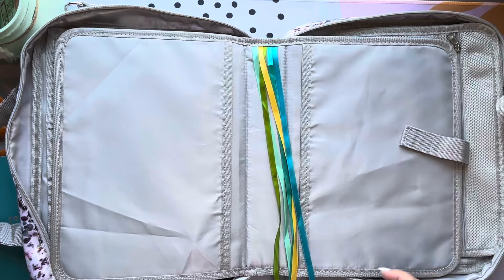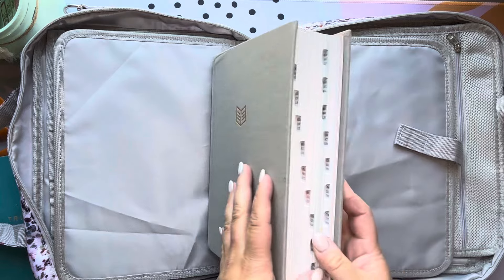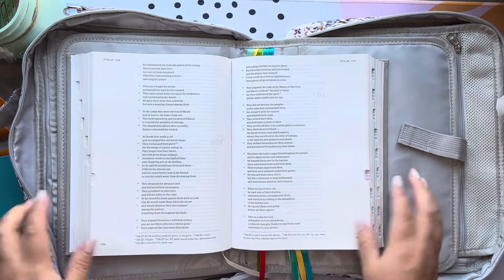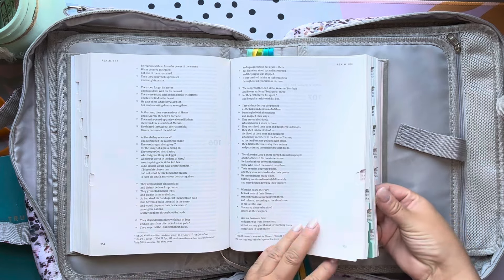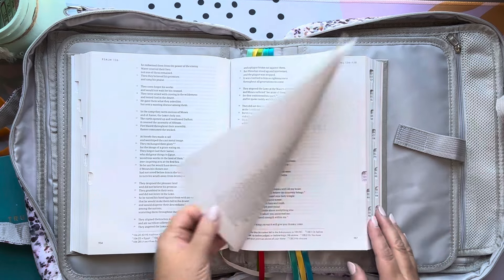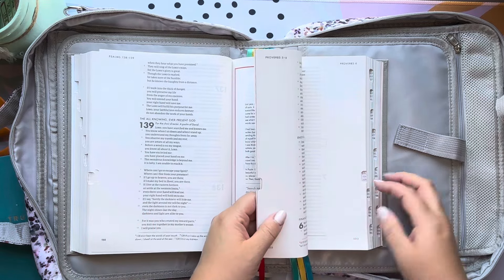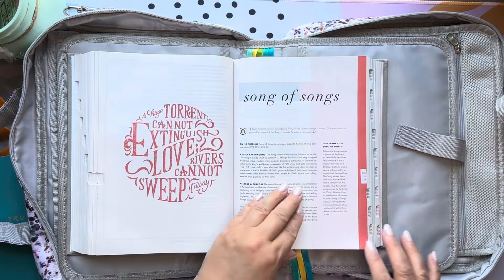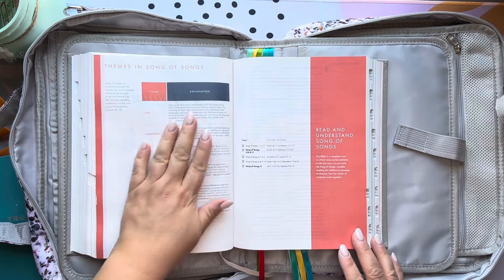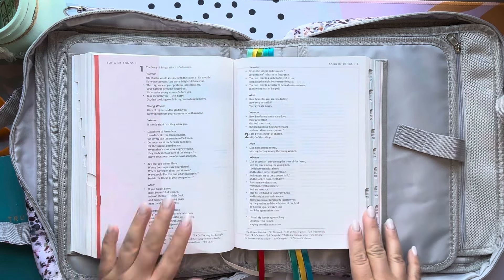The Bible I usually bring with me is the She Reads Truth Bible. The reason I bring it is because it has lots of space to take notes and all the books of the Bible have a thumb index, so it's really easy to flip through. It's not a study Bible, but it does have some little articles and at the beginning of each book it has just a little bit of information — easy for me to quickly read before the sermon starts.